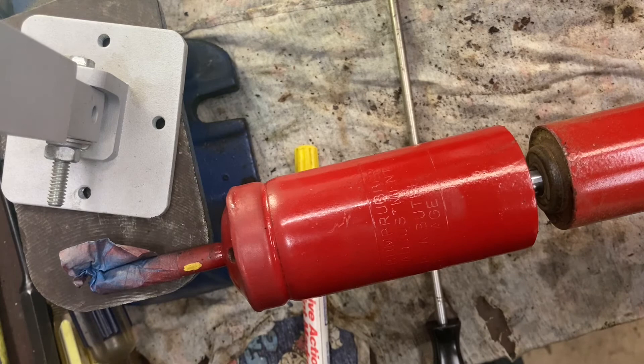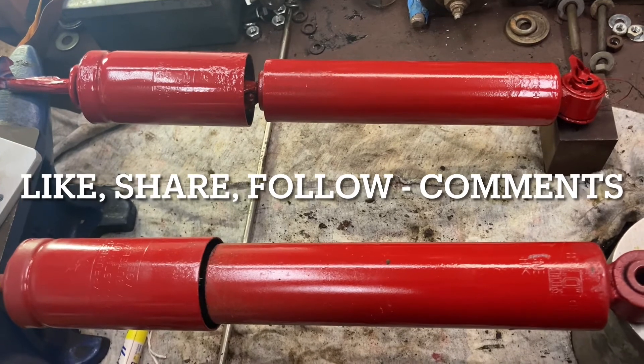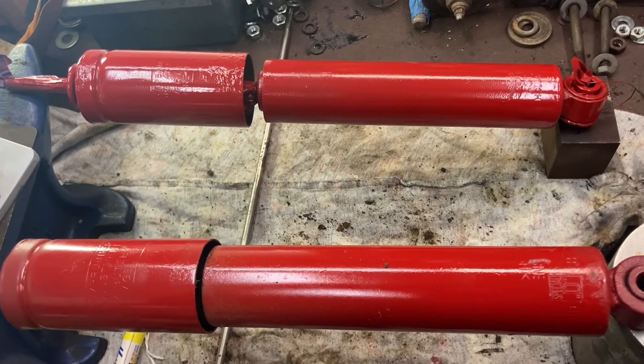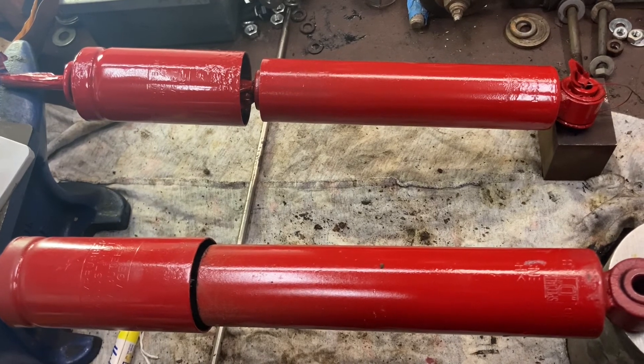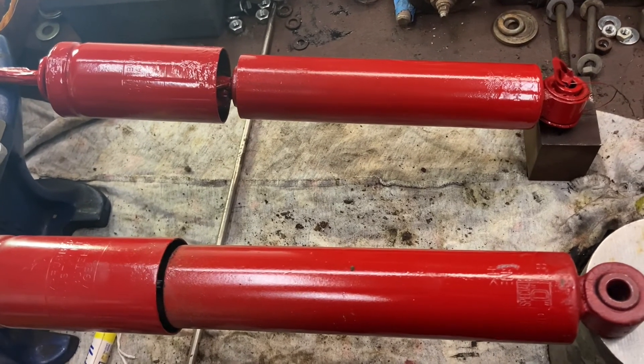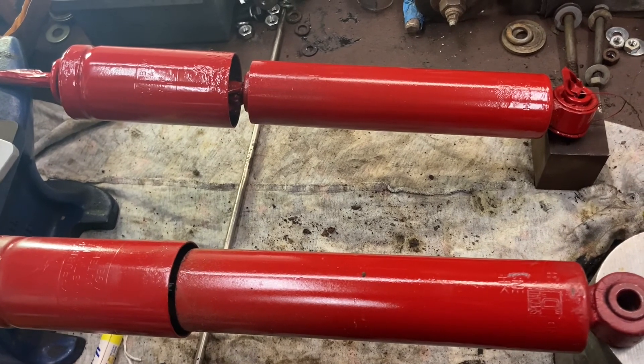If you want to change the adjustment later you'll have to go back through that process to make it a little softer or a little firmer, whatever you want for your ride. That's how to adjust these adjustable Koni shocks — from 1971, old school but definitely cool. Thanks for tuning in; like, share, comments — thank you.